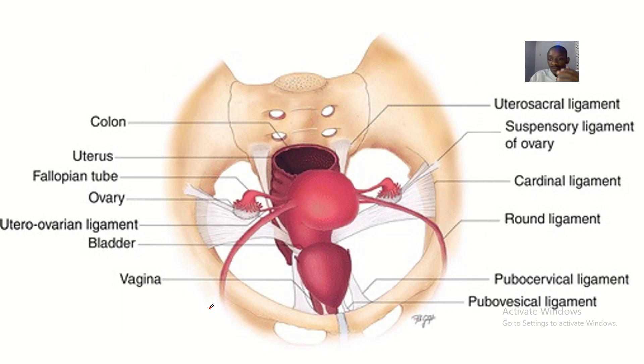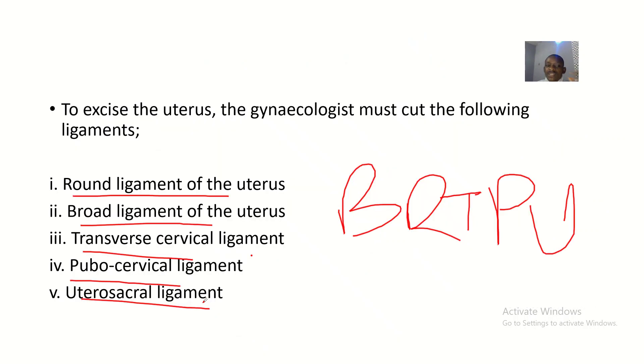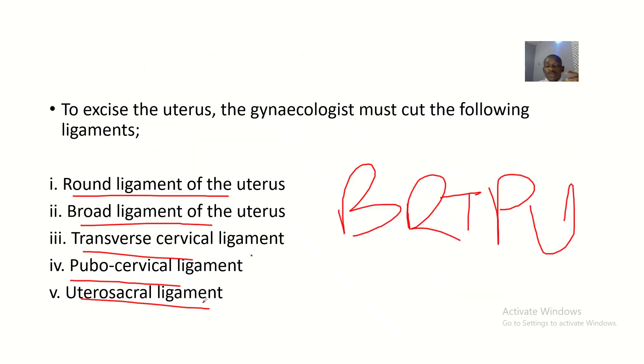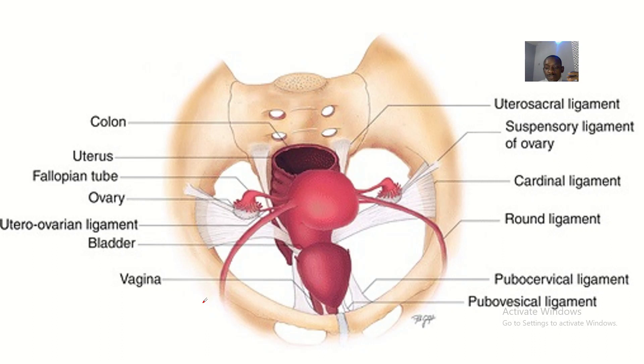Let's go again: BRTPU. B is the broad ligaments of the uterus. R is the round ligaments of the uterus. T is the transverse cervical ligament. P is the pubocervical ligament. U is the uterosacral ligament.